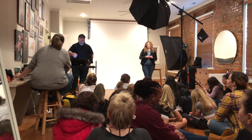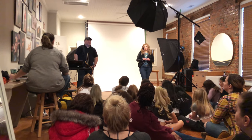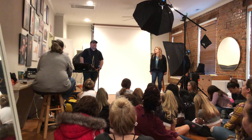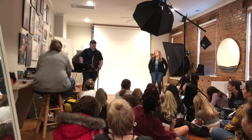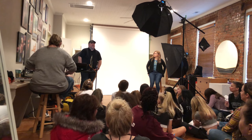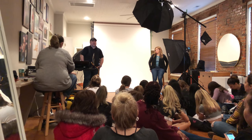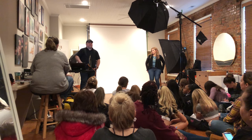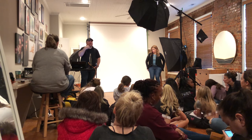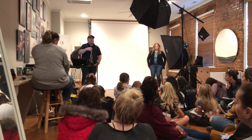One of the most important things you're ever going to hear from anyone who's worked with or taught models is: learn your angles. When a new model asks how to improve their posing, the answer is always learn your angles. What that means is everyone looks best in a different way. All your body types — even models who are cookie-cutter — are going to have minor differences: the way their profile looks, the length of their neck, their collarbones. What works for one person may not work for another.